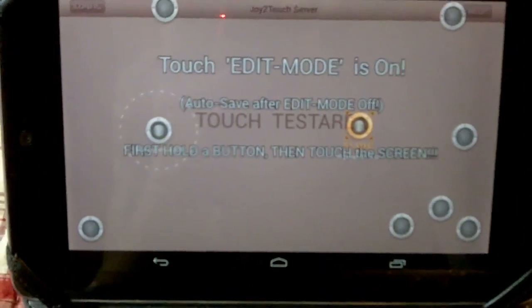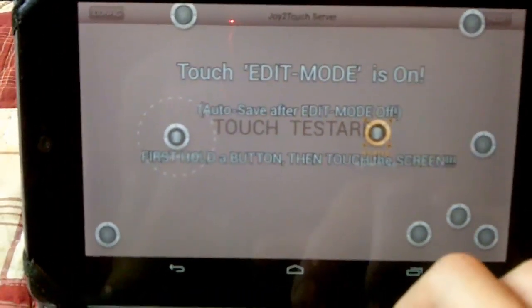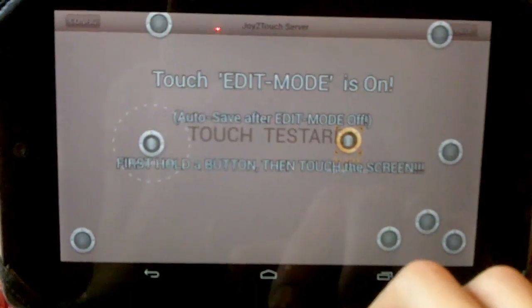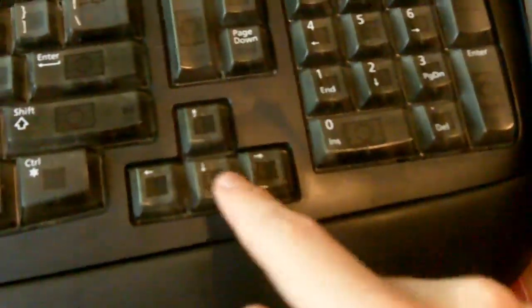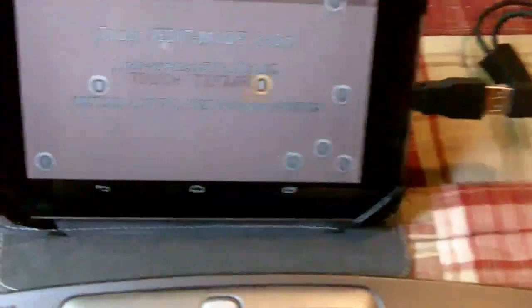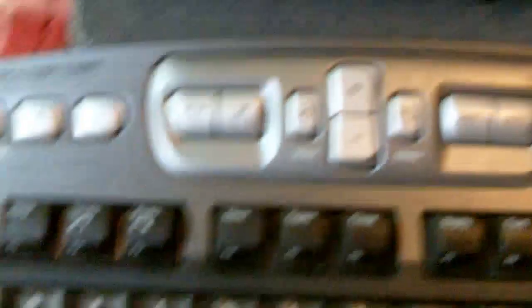It automatically loaded the keyboard driver, which set WASD to a control stick, set the arrow keys to a control stick, and the rest are just buttons. It also set the mouse to a slider.